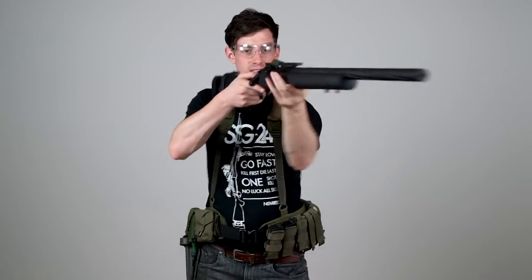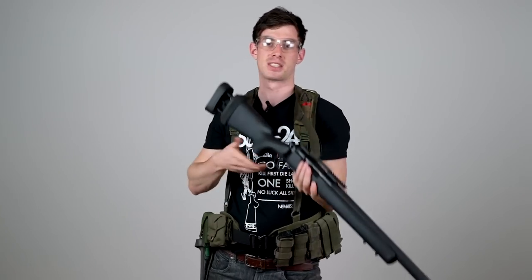Hey, what's up guys. In this video I'm gonna talk about slings — how to bring the gun in front, how to bring it to the back, how to make a transition to your sidearm and all that kind of stuff.